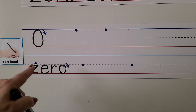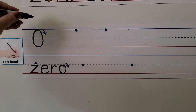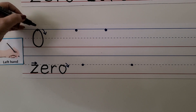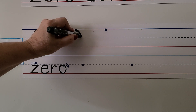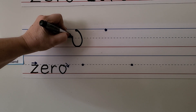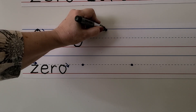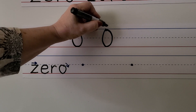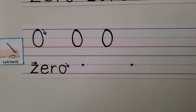For left-handed students who write with the same hand as me, we start at the top, go down away from our hand, and then back up again. We start at the dot, go around away from our hand, then back towards our hand and back up to the top. The top of the zero is on this line and the bottom of the zero is down here on that line.